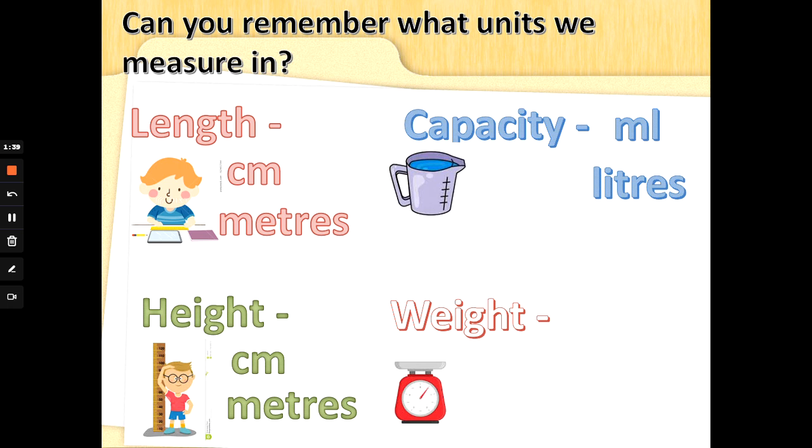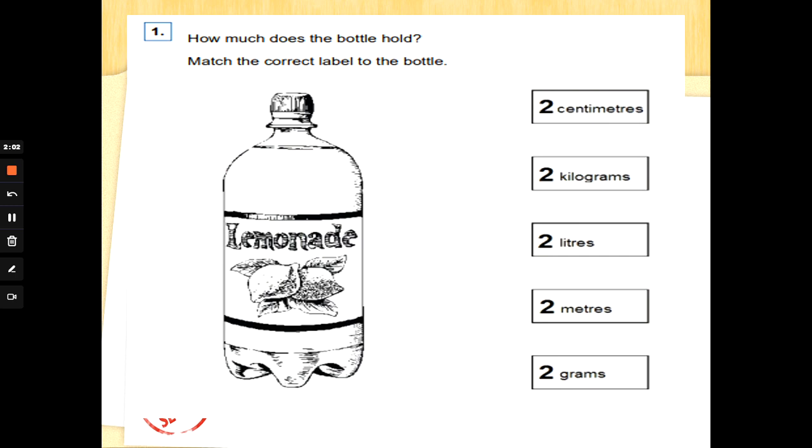Have a think — it might be a while since we did this, so I'm here to help you. We measure in grams for light objects, or kilograms for really heavy things. So: length — centimeters and meters; capacity — milliliters and liters; height — centimeters and meters; weight — grams and kilograms.